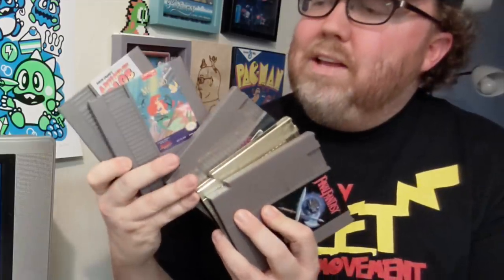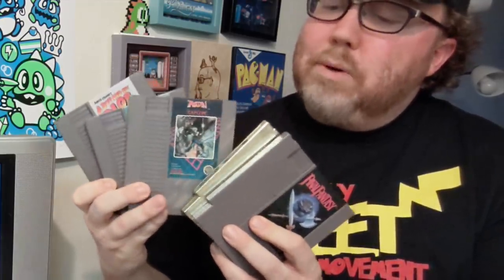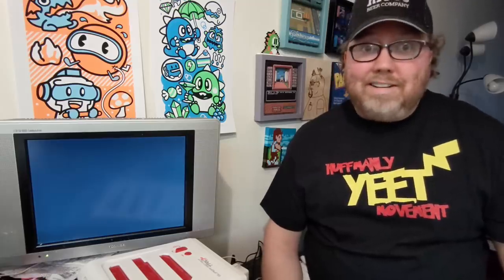We got A Boy and His Blob, Little Mermaid — one of my favorites — Trojan, the classic Legend of Zelda, and then Final Fantasy. I have a feeling a couple of these are going to work right off the bat, and if they do, great. That's the point. But if you have to clean them up, I have a couple of things laying around, and we'll see if just cleaning them gets the job done, right?